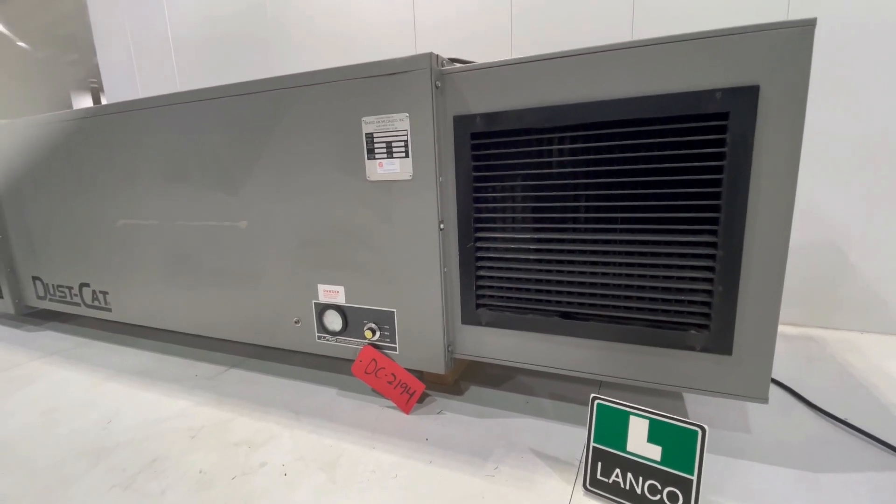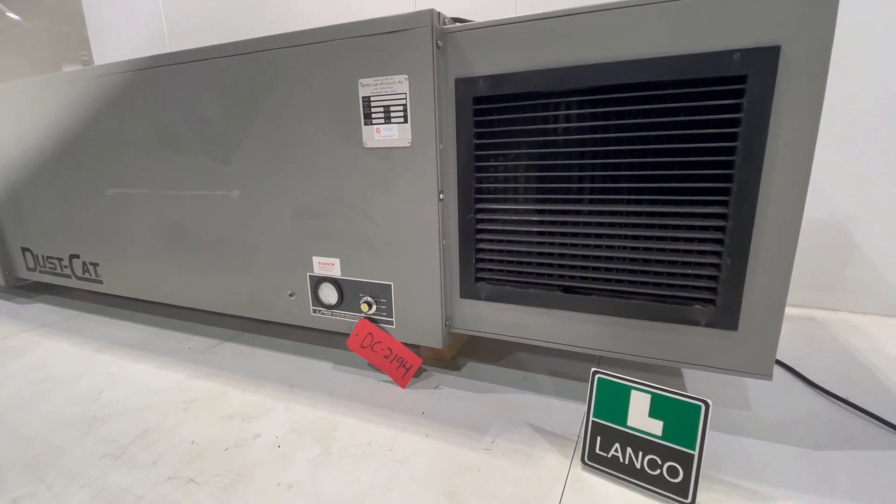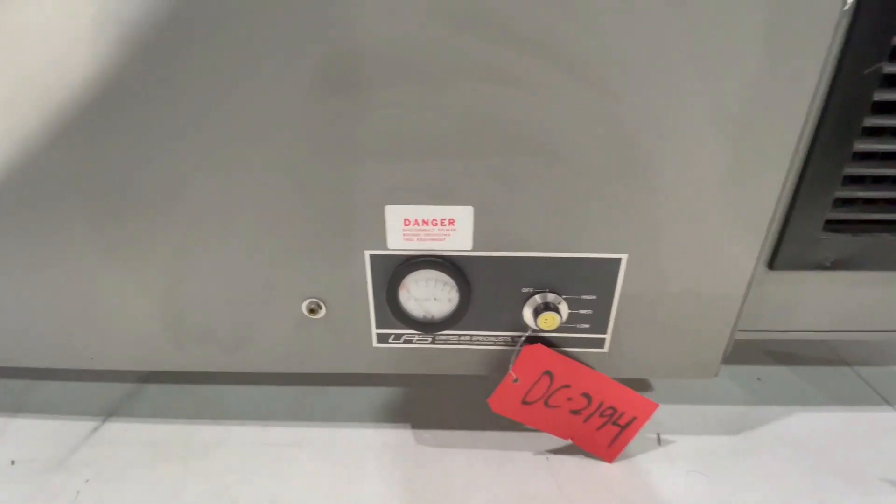This unit has a one-phase motor and is wired in at 230 volts. It has been tested here at Lango — we'll turn it on for you so you can hear it run.